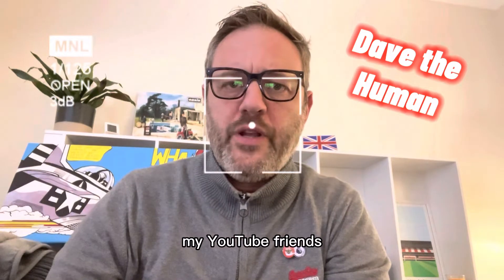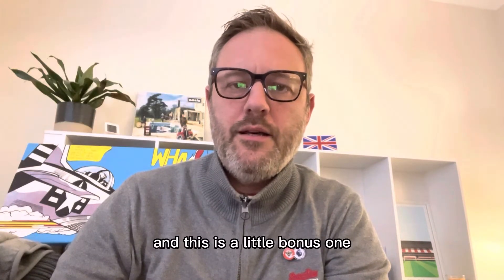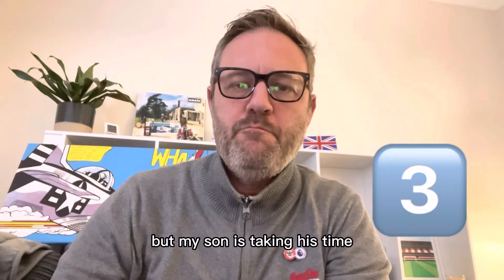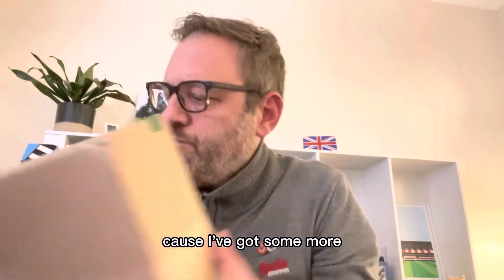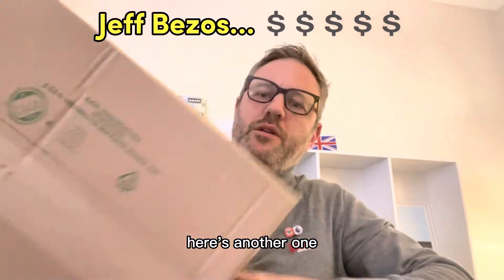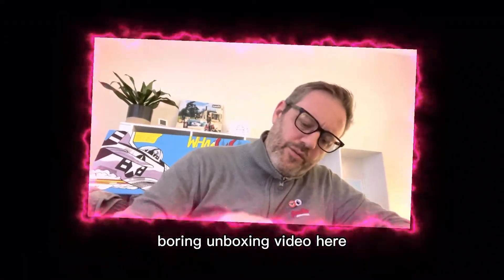Hello, my YouTube friends, and welcome to another little bonus video. This is another boring unboxing video from me. I've done three very quick sessions — my son is taking his time, he's meant to be editing them and putting them on YouTube, but nothing's happening. So I'm just doing this one because I've got some more deliveries from Amazon. Here's another package from Amazon, so here we go with another very quick little bonus boring unboxing video.